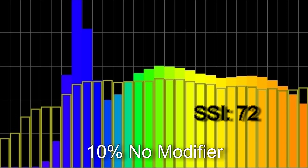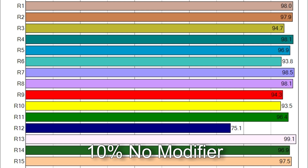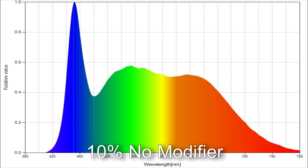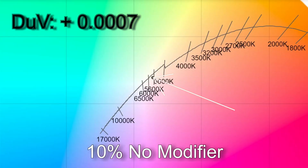At 10% brightness with no modifier I got 5,701 Kelvin with an SSI score of 72. TM30 results: 93% average color accuracy, 101% average color saturation. Only R12 is below 90 in CRI. The white point came in at a delta UV of +0.0007, positioning the light very close to the Planckian curve and less than a one-eighth correction towards magenta from the daylight curve.